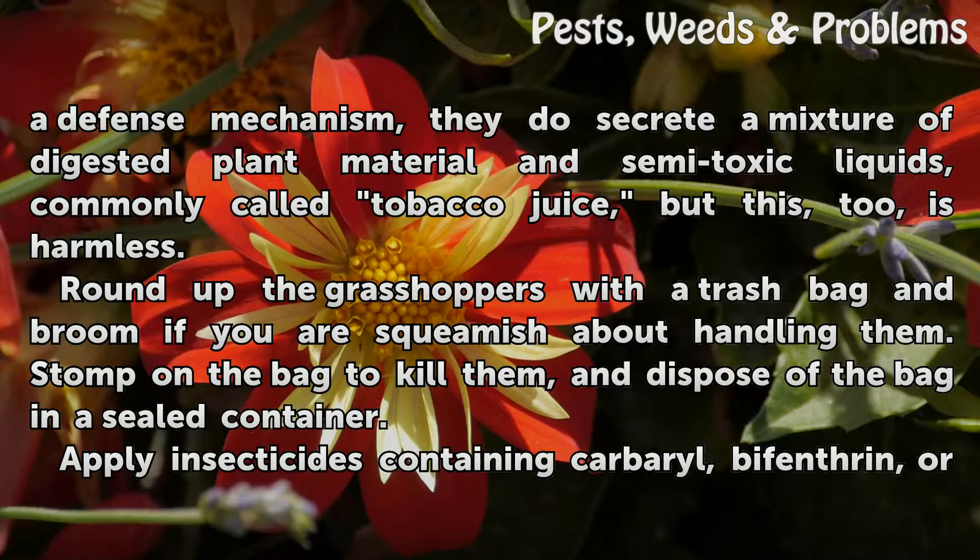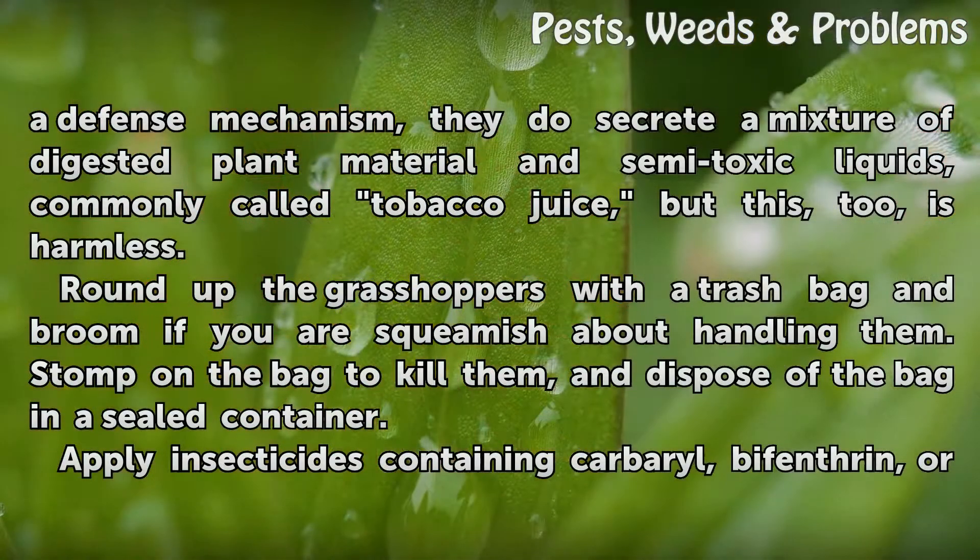Round up the grasshoppers with a trash bag and broom if you are squeamish about handling them. Stomp on the bag to kill them and dispose of the bag in a sealed container.